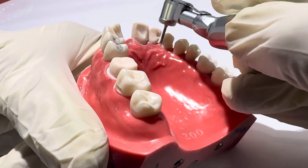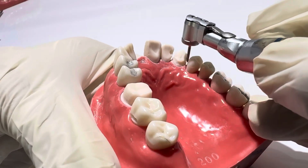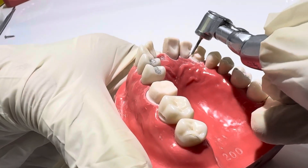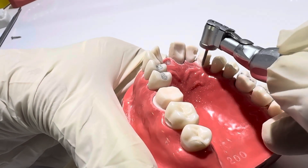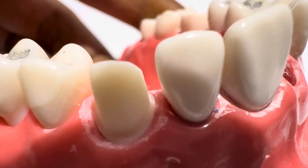Step 6: Finishing the preparation. Define finish line — chamfer for ceramic or zirconia; shoulder with rounded internal angle for PFM labial. Ensure 0.5 to 1.0 millimetres supragingival margin, unless subgingival is needed for aesthetics. Smooth all line angles and check for undercuts. Verify convergence angle of 6 to 12 degrees.